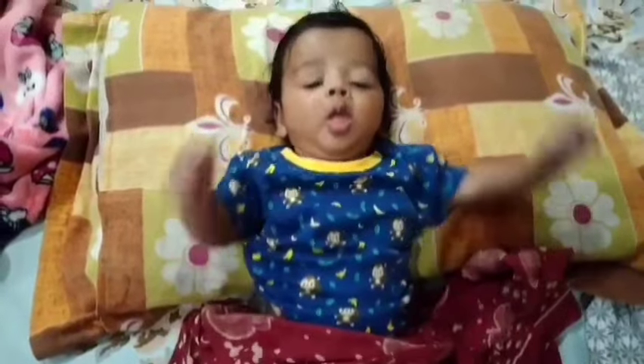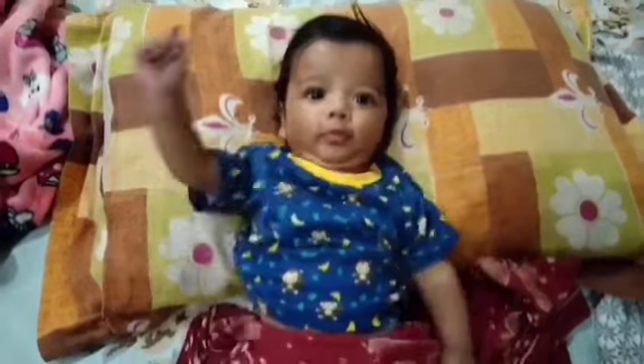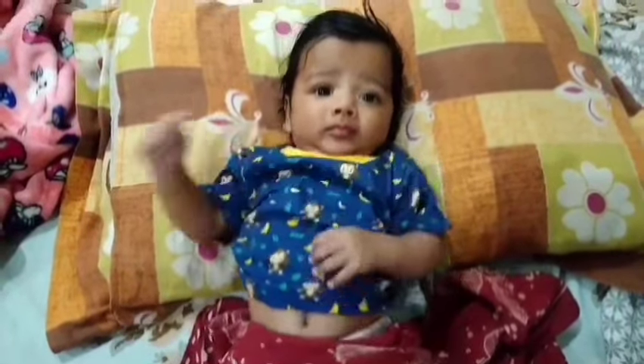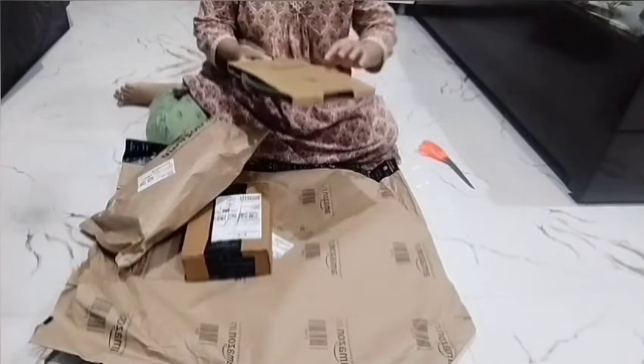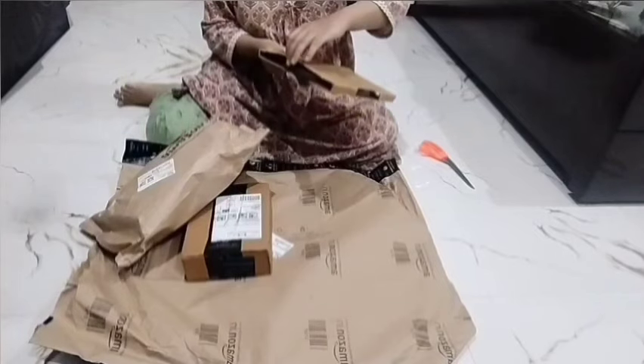My baby also thinks that my mom does a lot of shopping. I have never thought that I would buy these products for a baby. The first product is a very typical product — it is mostly found in houses.